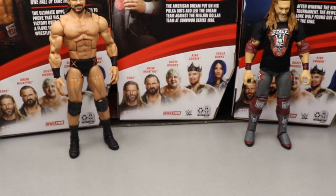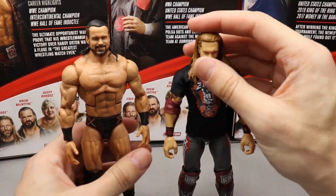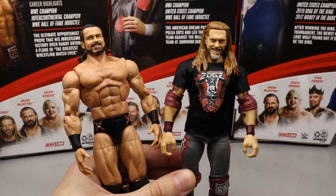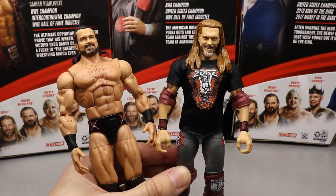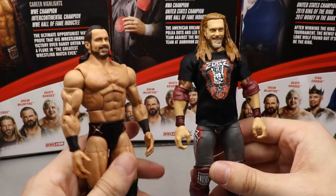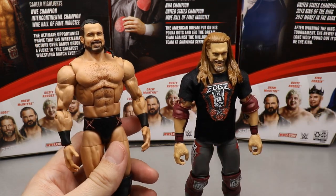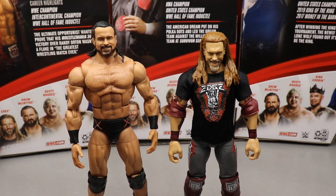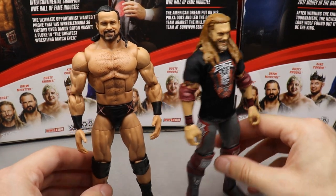Number two is Drew McIntyre and number one is Edge. Edge beats out Drew simply because of excitement level — I've been wanting an updated Edge forever, and this attire specifically. Edge is one of my all-time favorites. The head sculpt is phenomenal, the cloth t-shirt is great, and I love the gear even though it is missing some details. Drew has an updated skin tone, great head sculpt, and great attire, but it wasn't enough to trump Edge.